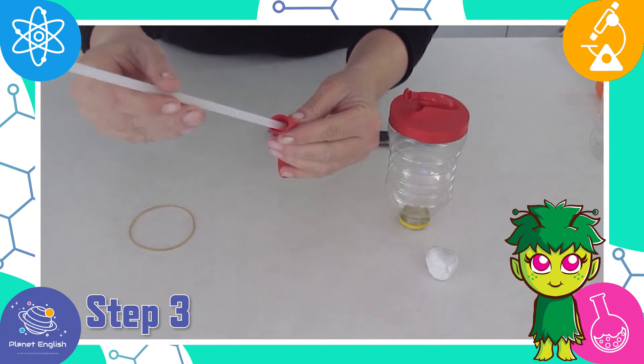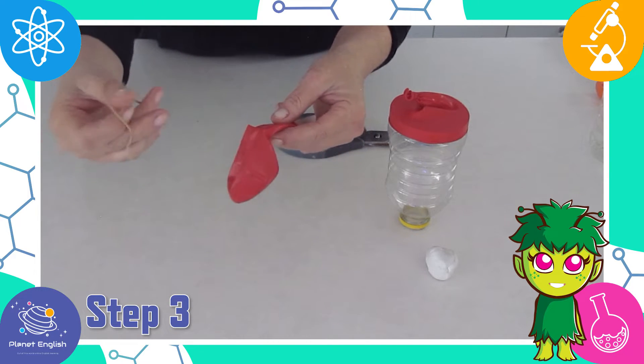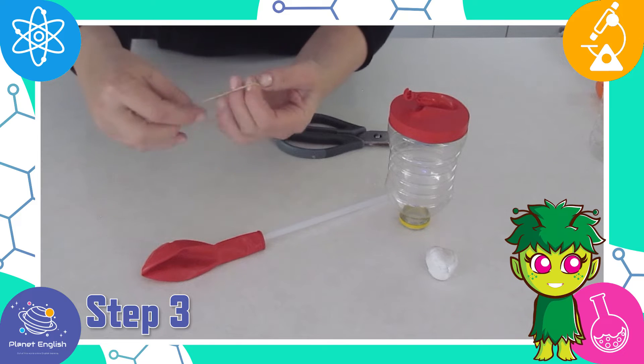Step three: place a straw in the neck of the other balloon and secure it tightly with the elastic band.